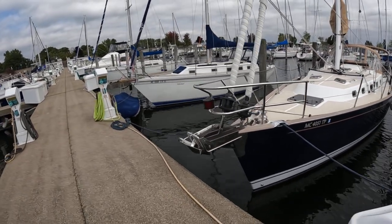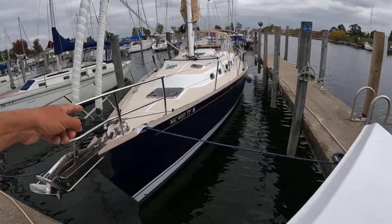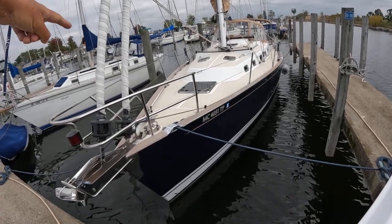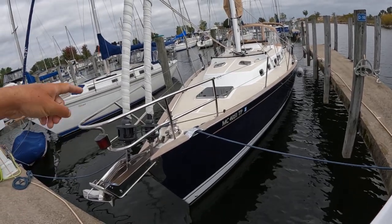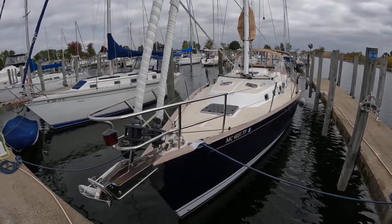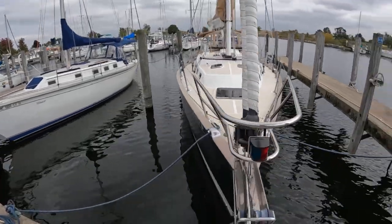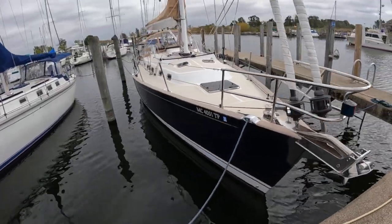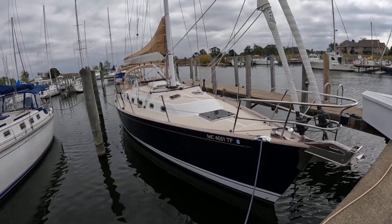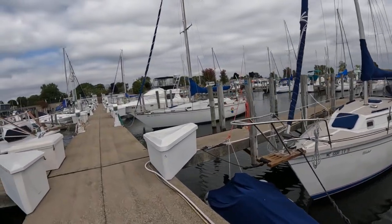Look at that bowsprit - look at the chalk. The lines come through, and the windlass. You've got these two furling headsails right next to each other. Would you qualify that as a staysail? This is called the CCR rig - it's a sloop, but it's a CCR cruise control rig. What a way to end this pier!